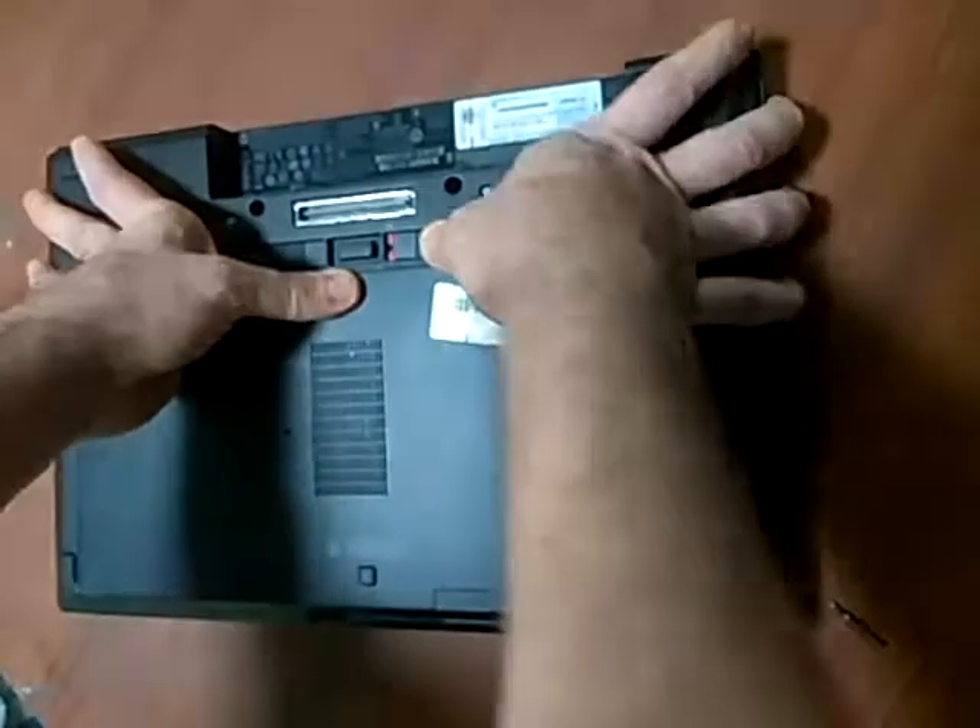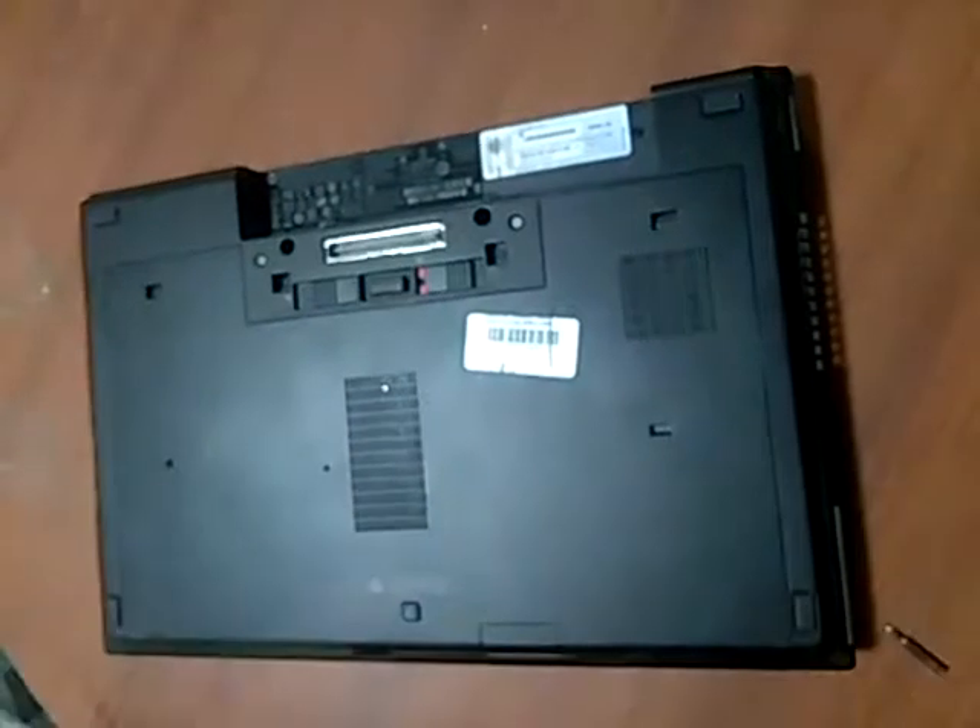This is a lock for the battery. We don't have the battery on, but it will lock in if the battery is there. And that's it.